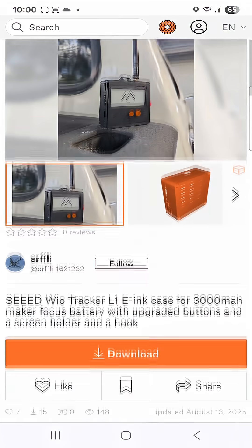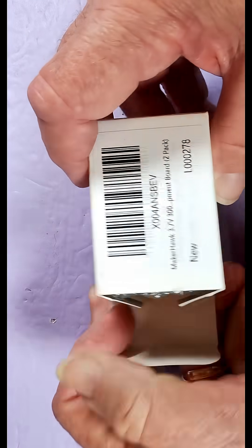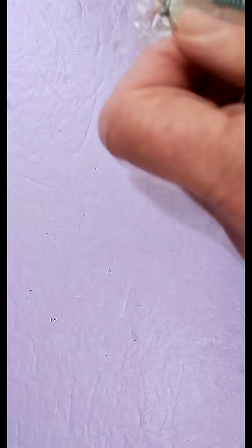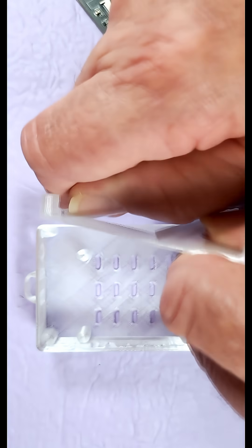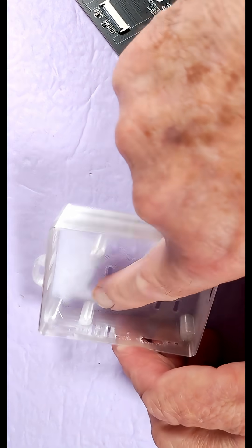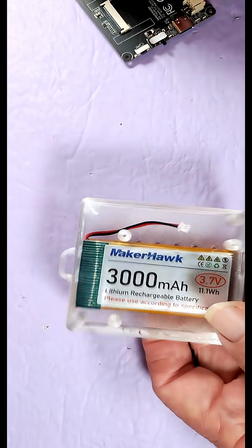I checked out some of the remixes and this Seed WIO Tracker for 3000 mAh Maker Hawk battery is the one I wound up with. Here's the Maker Hawk 3000 mAh battery. I also got this M2 screw kit because the person that came up with this case called out for M2 screws of varying lengths. There are also ridges here that actually hold the e-ink panel in the face of the case — that wasn't present in the original one. And look at the height of these standoffs — it's a lot taller. The case is a lot thicker, but with a 3000 mAh battery, this thing is gonna run for days with an e-ink display.